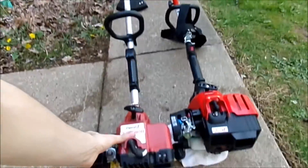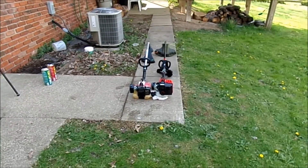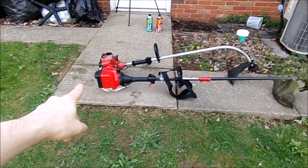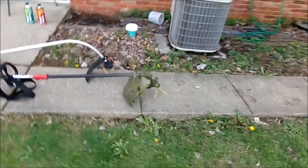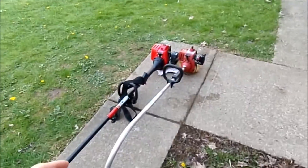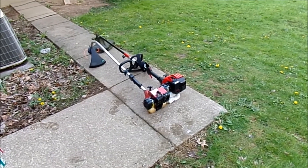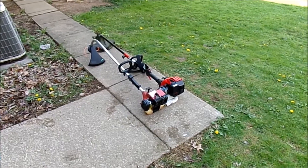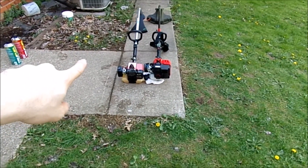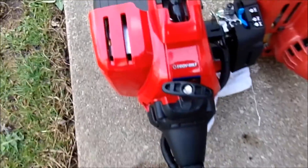Now let's go ahead and turn these off. Sorry about all that noise. I was just showing you the difference of these grass trimmers. This brand new one has a clutch — the head doesn't spin until you hit the throttle. Now on the Homelite, it spins constantly because it does not have a clutch. They work perfectly fine. One's from 1997 and one is from 2012. Pretty good machines. This one I rebuilt; this one I bought.